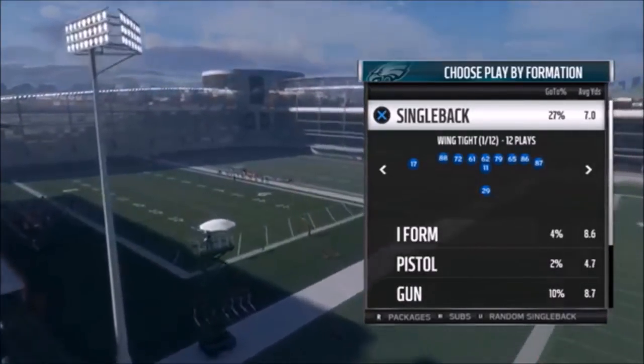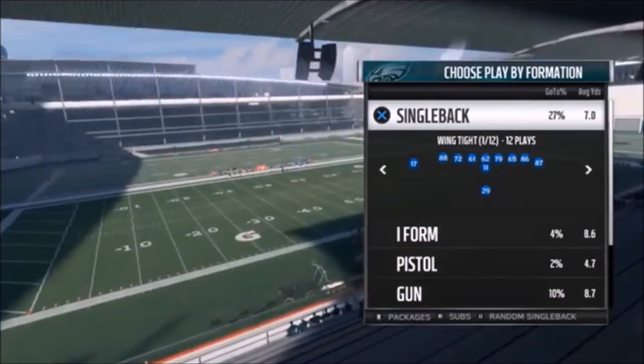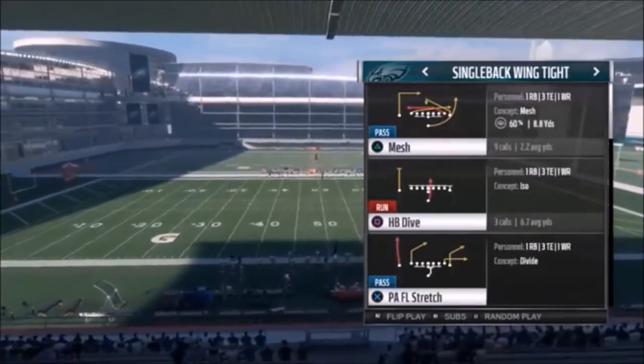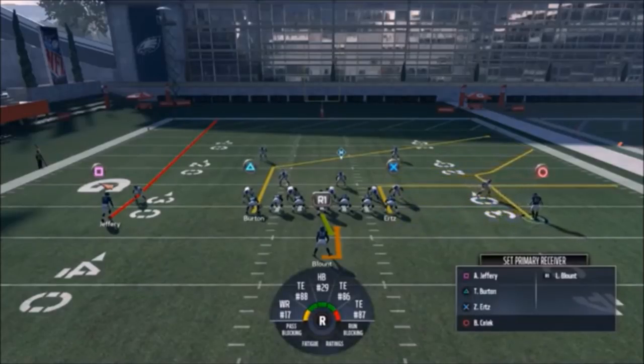I won't run the play unless I want you to see something after it has started. First up out of the Single Back Wing Tight, we have the PA FL Stretch. You can run it a couple of different ways - if you motion out the circle route, he's a pretty good Cover 3 beater and man beater, but not a Cover 2 beater.